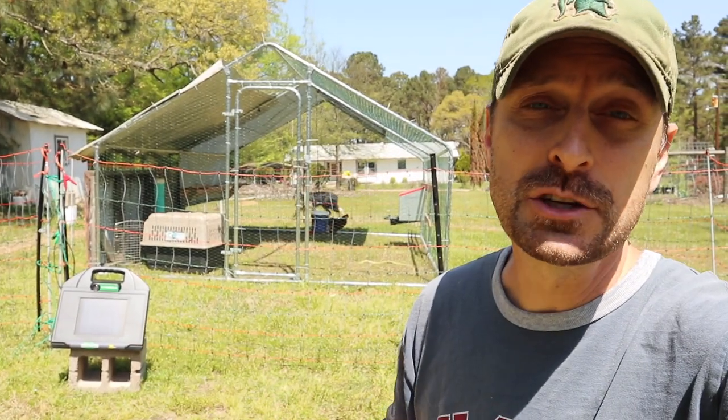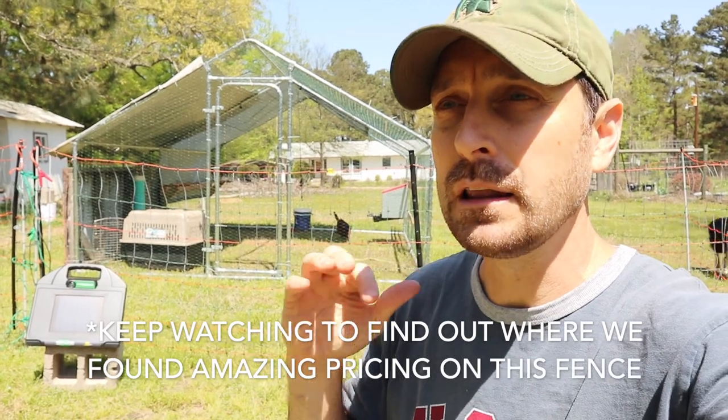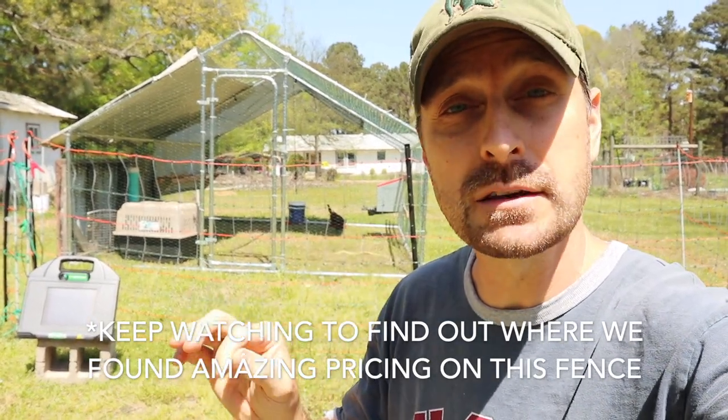Of course everything likes to eat chicken. We have a lot of raccoons in the area, although the dog helps keep those away. We've got a lot of other predators, possums, and things like that. He does a great job of keeping them away as well.